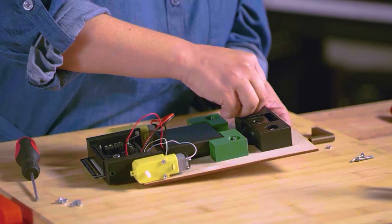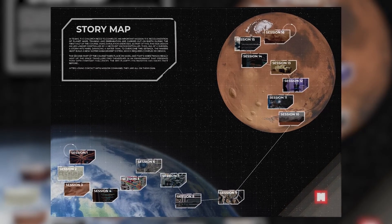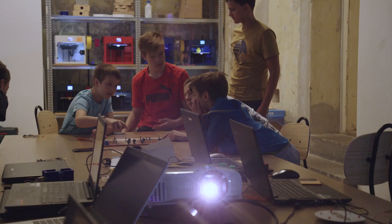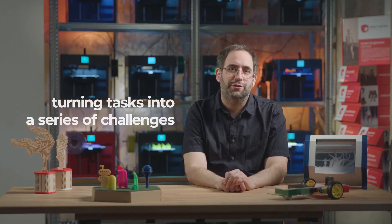For example, we don't just tell kids to build a Mars rover. We tell them they are on the mission to colonize Mars. Frame stories like that help facilitate the learning process by turning tasks into a series of challenges. We can't wait to see what your students will create with Maker's LED Box.